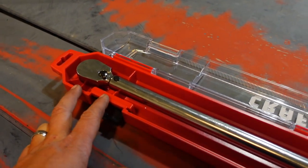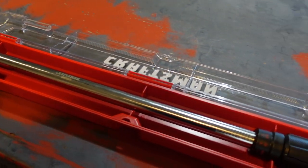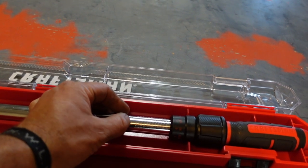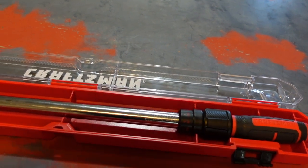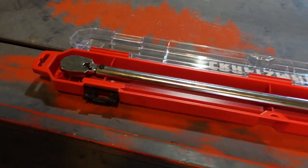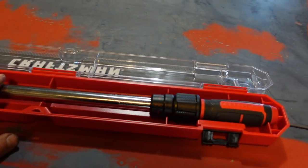This torque wrench goes from 20 to 250 pounds, so that's a pretty good range. I like that it goes to that high top end, so when you're doing hub nuts and stuff, you've got what it takes to torque things down.